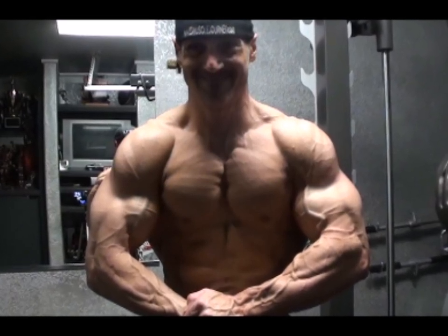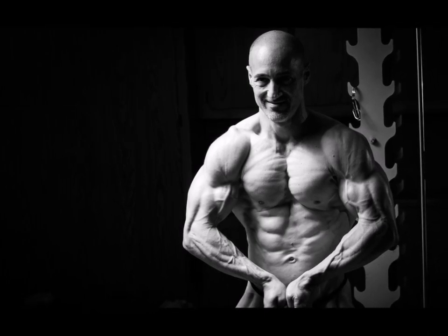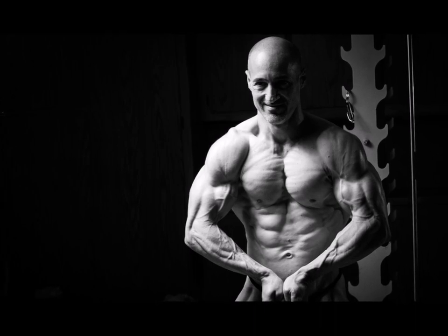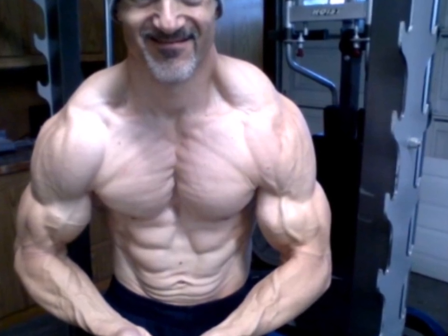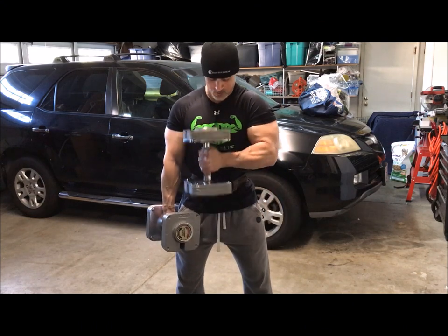There are a lot of poses that the brachialis and brachioradialis impact — the most muscular, rear double biceps, side chest, side tricep, hands on hip, just to name a few. These smaller muscle groups really bring another dimension to those poses, so it's important to make it a priority to hit every part of your body with the same intent.